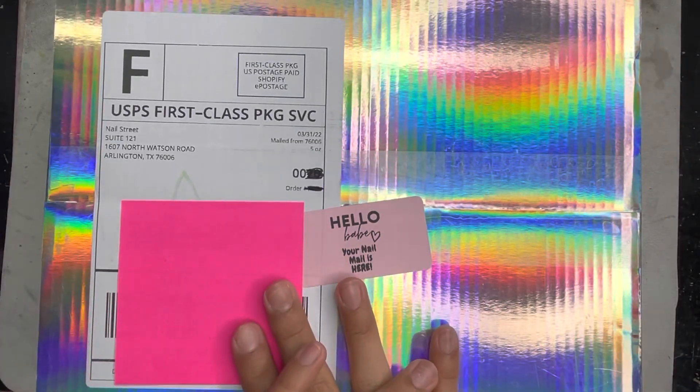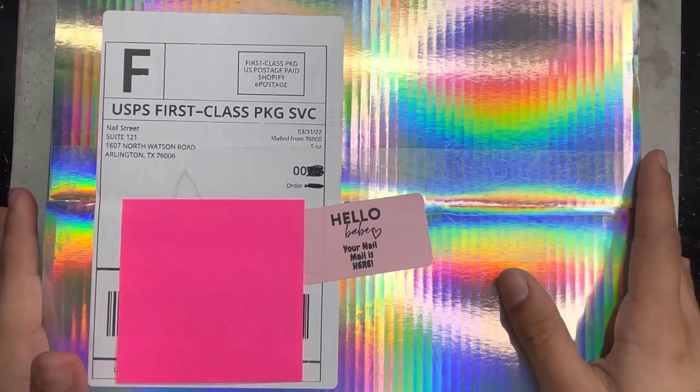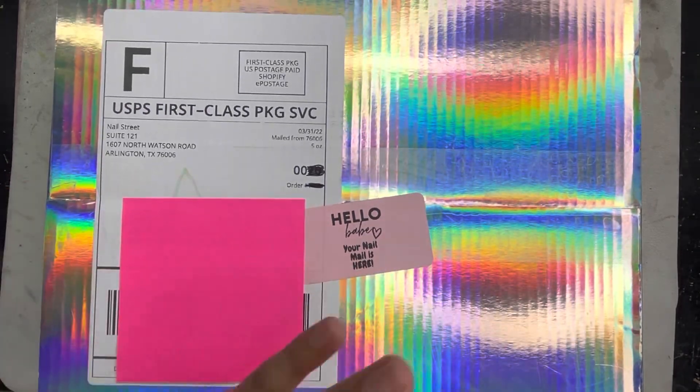Hey y'all, welcome back to my channel! In this video I'll be doing an unboxing and review on Nail Street's new products that I just received — I'm really excited to get to opening it. If you guys are new to my channel, my name is Jus.